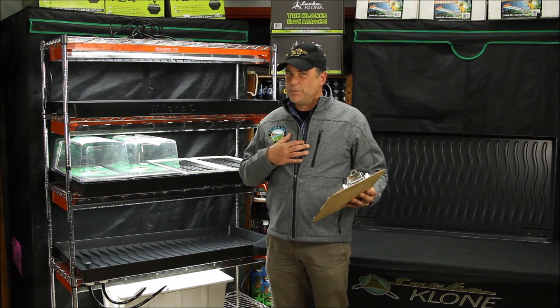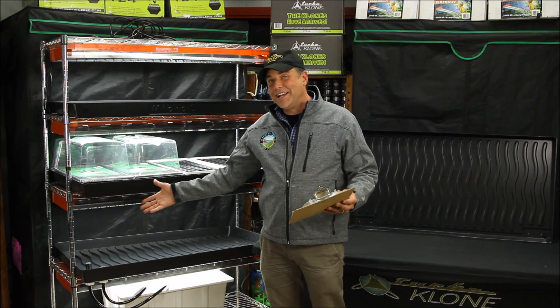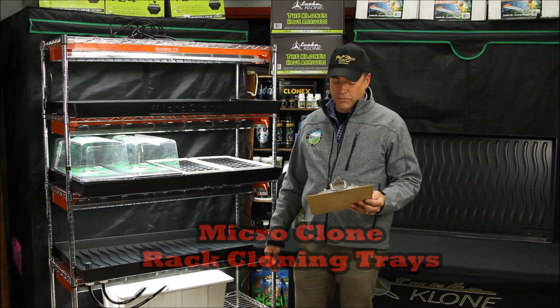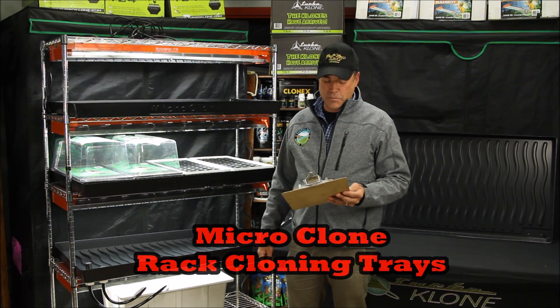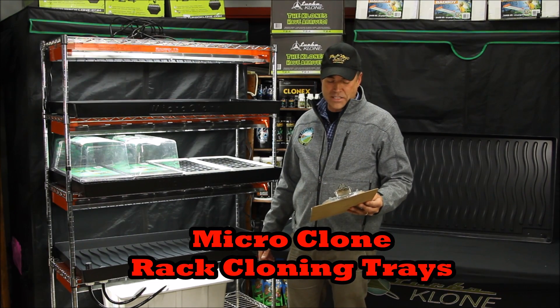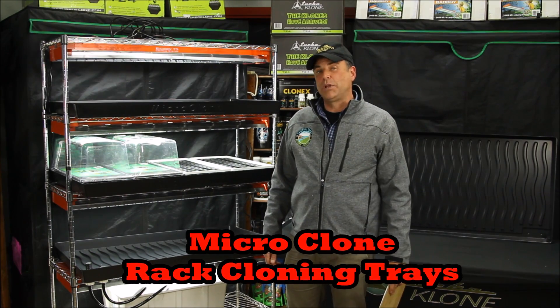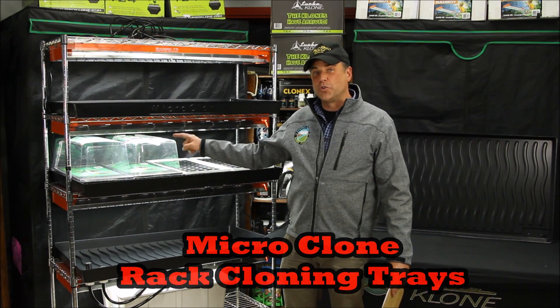We are hydroponic people and water our plants automatically with a flood tray and timer. We made Microclone rack trays and rack systems to do that work for you. Bottom watering seeds and clones is the best way to root fast and root deep. The Microclone trays and systems are the most powerful and convenient tools for serious plant propagators. No more draining corners.